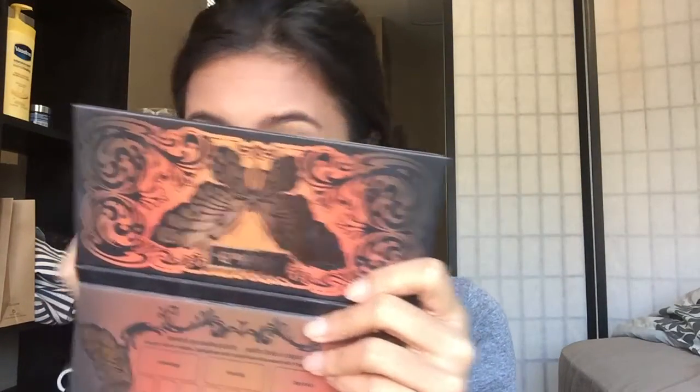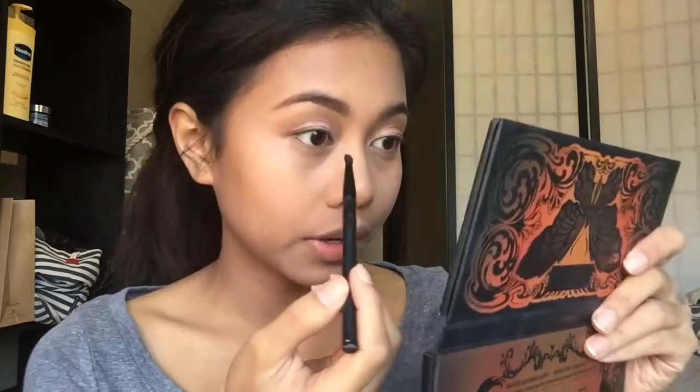Then I'm going back to Cassandra because I just can't get enough of this color, it's so pretty. I apply it to the center part of my lid and also use a smaller brush to apply it to the inner corners of my eyes.